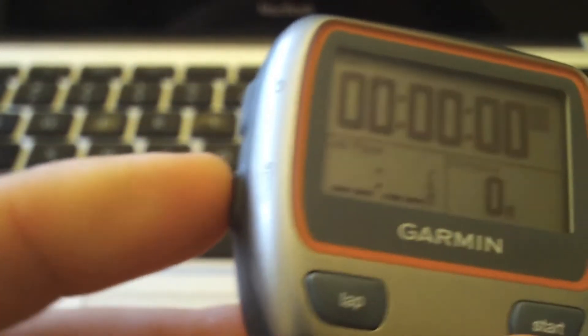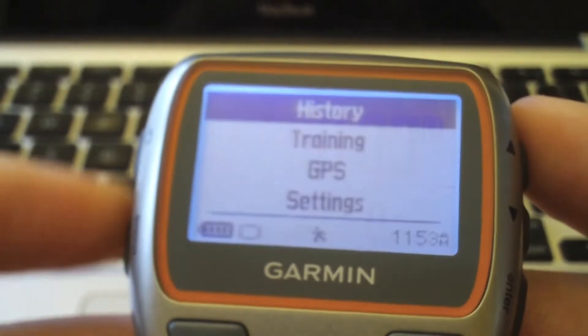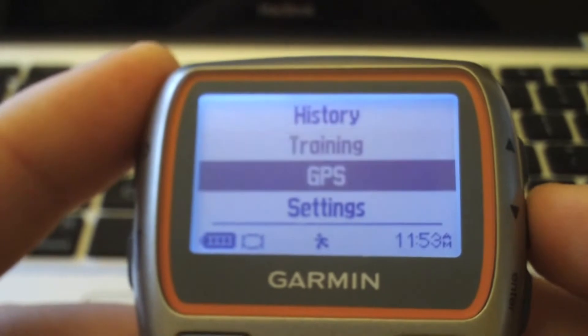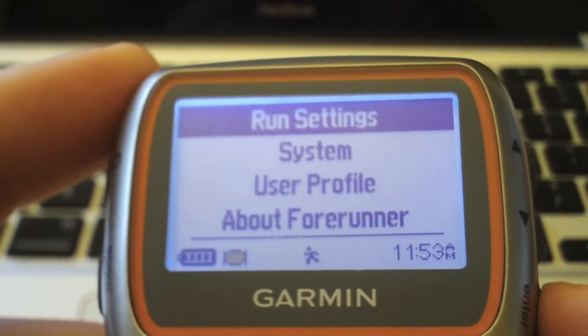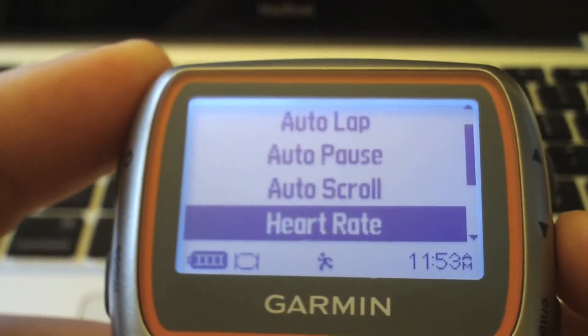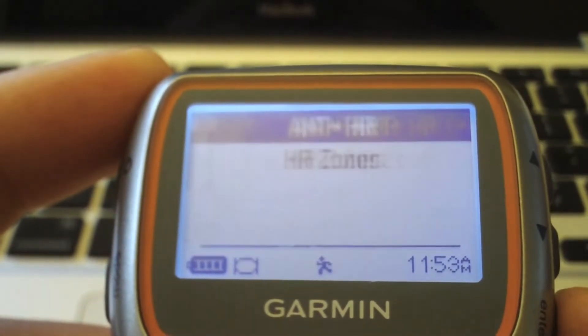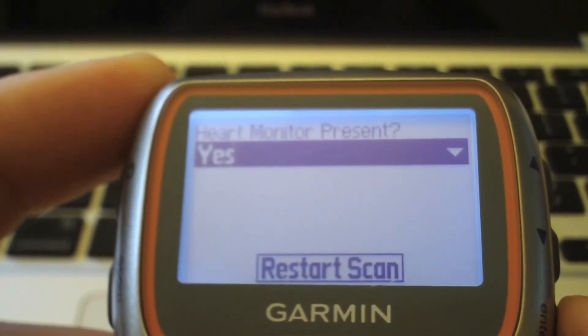To get started, click on Menu and go down to Settings, then Run Settings. Scroll down the list until you see Heart Rate and click on ANT+ Heart Rate.